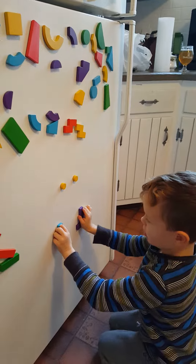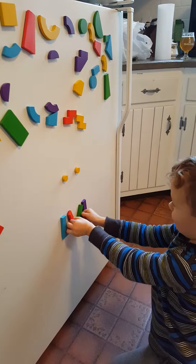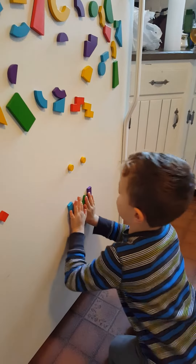Then you take these two and make a smile like this.